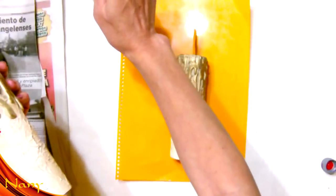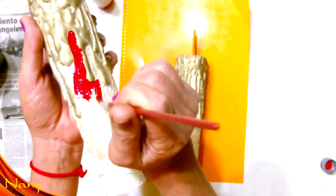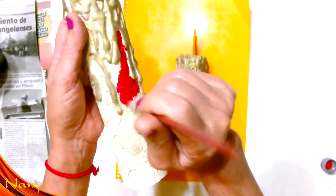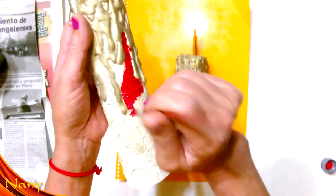Así de esta forma con un pincel. Esto es lo que más tiempo nos va a llevar porque estoy reutilizando estas velas. Pero ustedes si las hacen de nuevo, ya las pintan en color rojo. A mí me va a llevar un poquito de tiempo poder pintarlas.